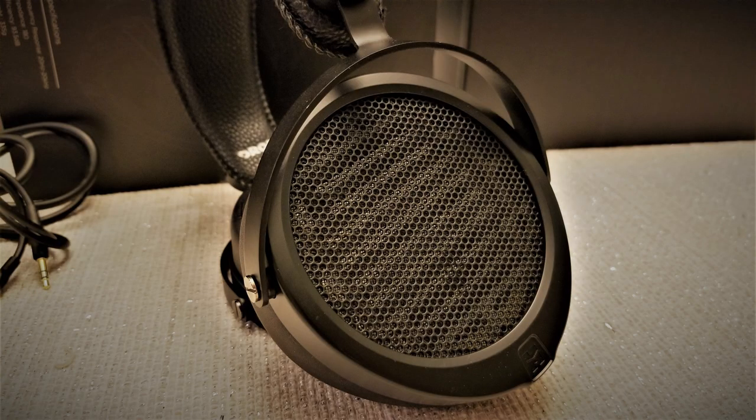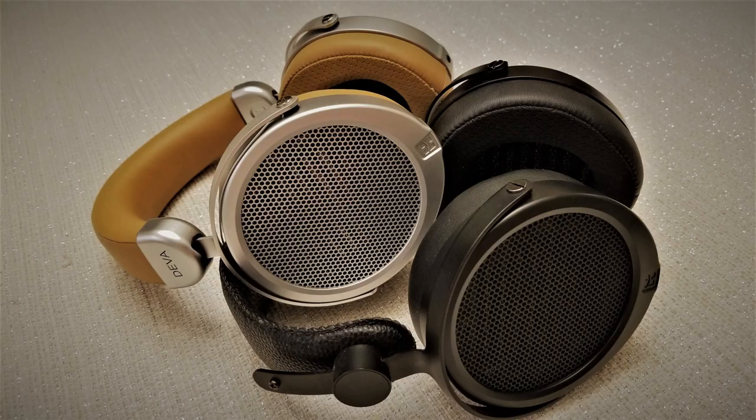The yoke design is metal and it does flex a bit, but there isn't really any kind of swivel here like in the HE4XX. Moving on to the cups, their design is very similar to the Deva, but instead of a silver and brown colorway, the 5XX sports an all-black motif. The grilles are metal like the Deva, and the cups themselves appear to be composed of a thin plastic, again sounding and feeling similar to the Deva.